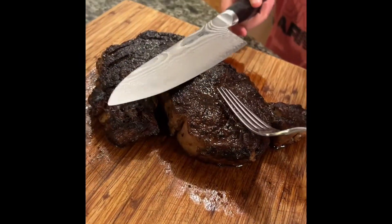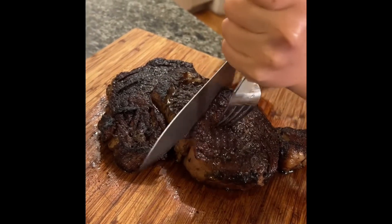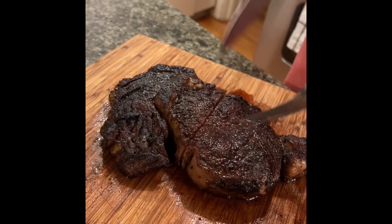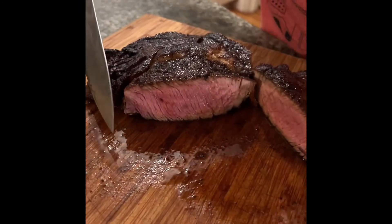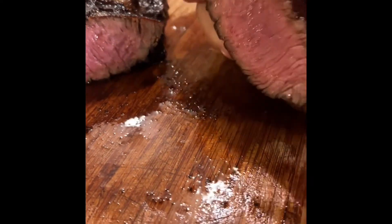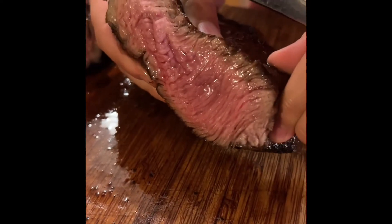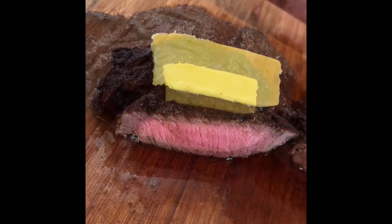Now that the steak has been resting, cut into it. Wow, look at how juicy that is. Now before we taste this, add some New Zealand butter and torch.